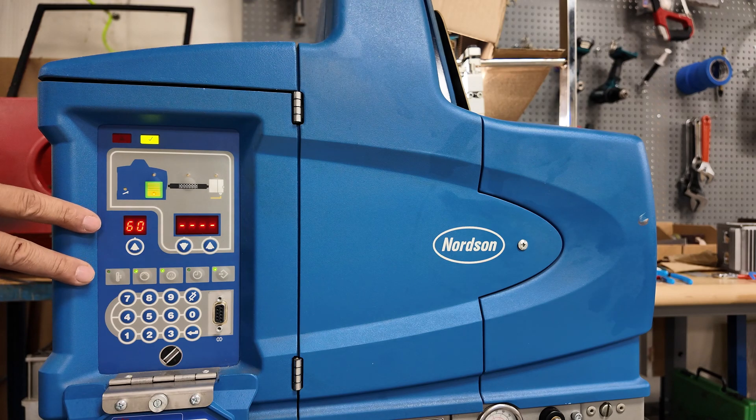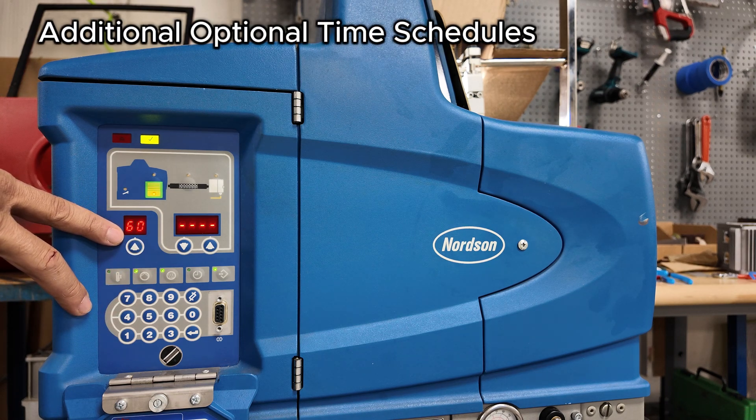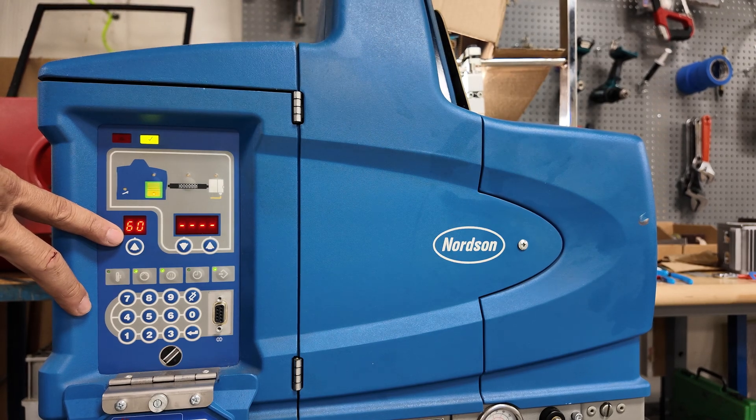You have a total of three potential schedules, so if you're on different schedules on different days, you can program that. Schedule one is parameters 55 to 58, schedule two is parameters 60 to 63, and schedule three is parameters 65 through 68.